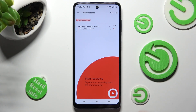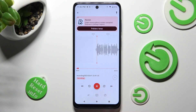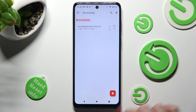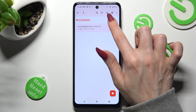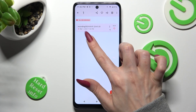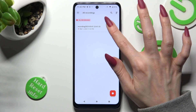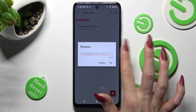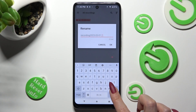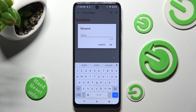If you wish to play it, click on it. If you wish to rename it, you need to hold it and click on this little icon next to the bin one, or tap on those three dots on it and choose rename. Either way, type in whatever you wish to and tap on OK.